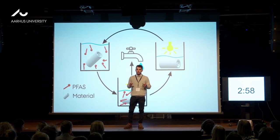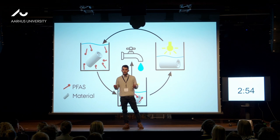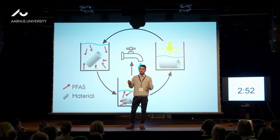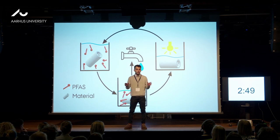Drinking water is not safe. Maybe you heard about the Kousseau case here in Denmark, or you know about the Cephalon scandal that occurred in the United States a few years ago. If you heard about any of these, you already know about PFAS.